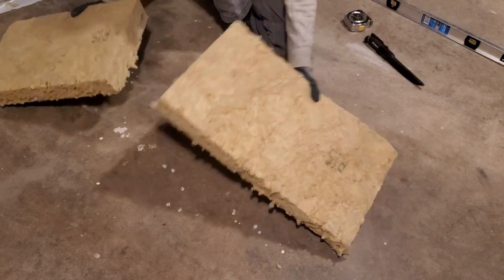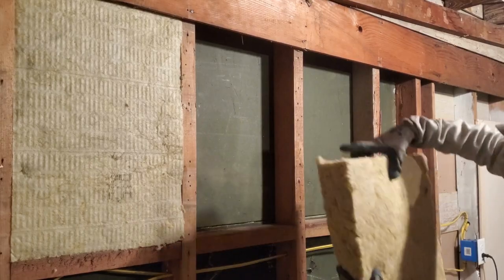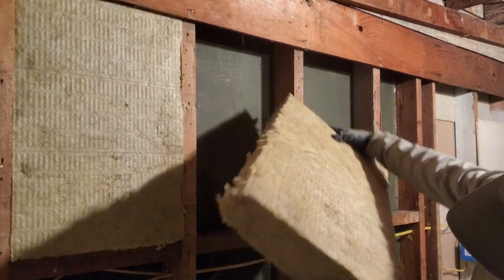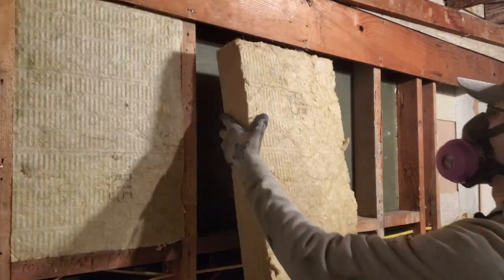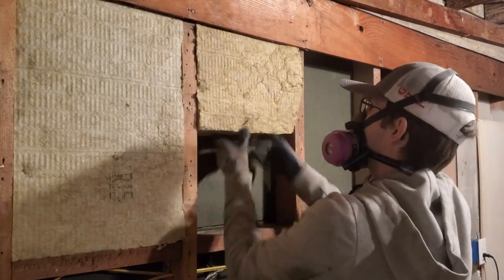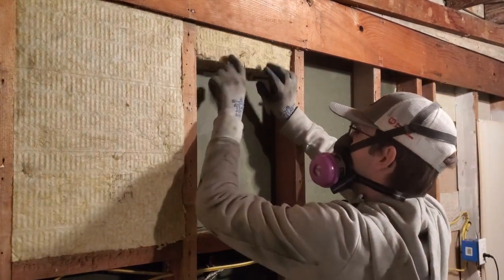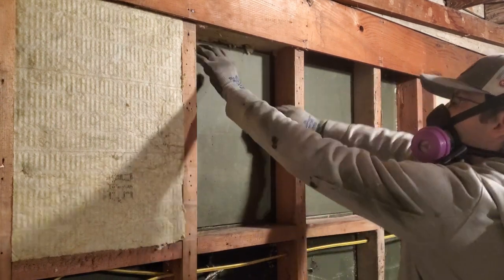Let's go ahead and install the short segment first. I'm going to put the side I didn't cut facing in, with the cut side on the bottom. Let's go ahead and shove it up there. There we go — beautiful. That's where I cut it, that's where I wanted it.